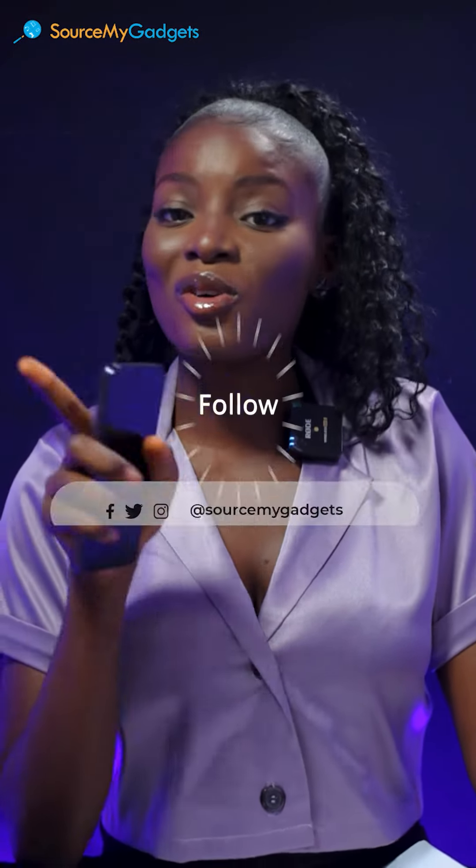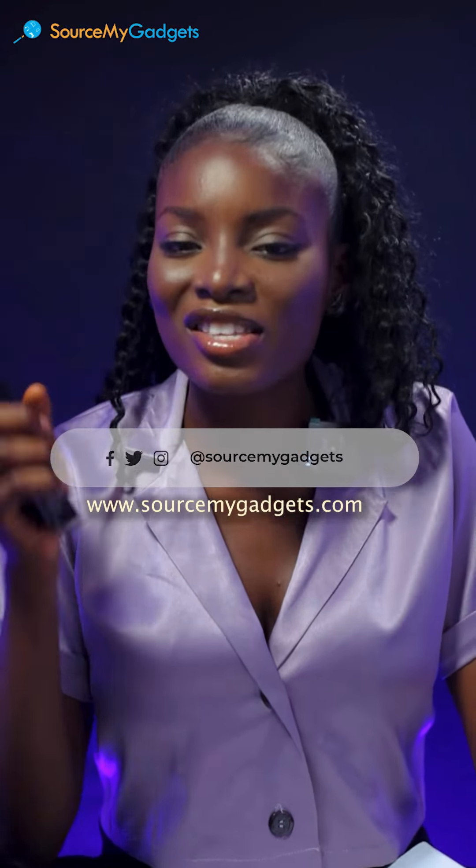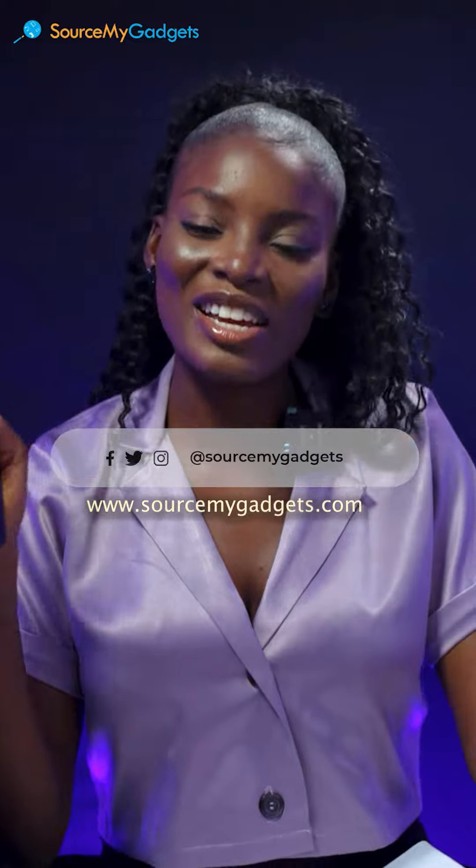Thank you so much for watching. Do well to follow us on all our social media platforms at SourceMyGadgets. You definitely don't want to miss out on the amazing content we have coming your way. Bye!